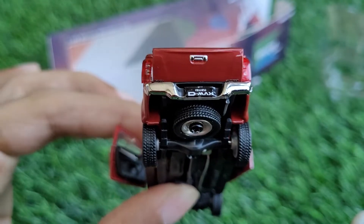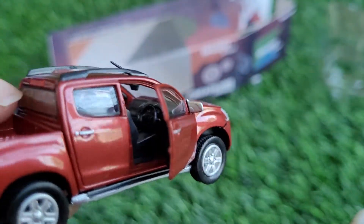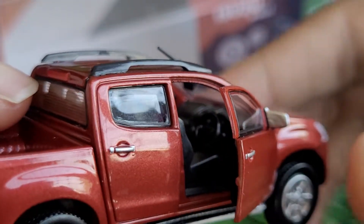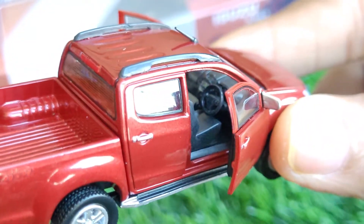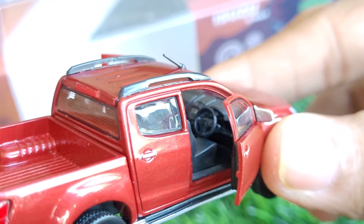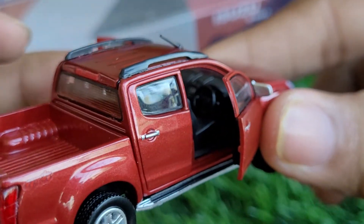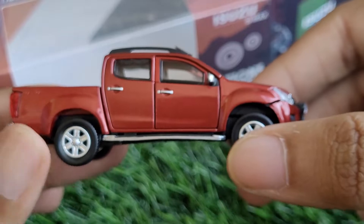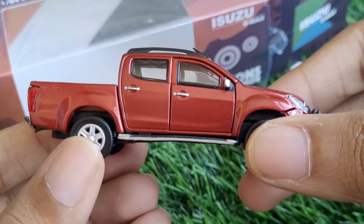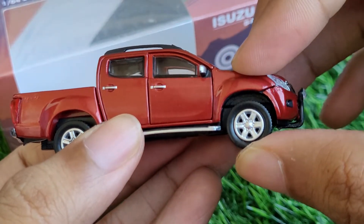Finally, let's take a peek at the interior. Since it has openable parts we can look into it, and it's pretty basic — nothing outstanding. Even the dials or logos are not clearly visible. At 1:64 scale you don't expect much, and this is comparatively a budget casting, so we can't really expect interior detailing.